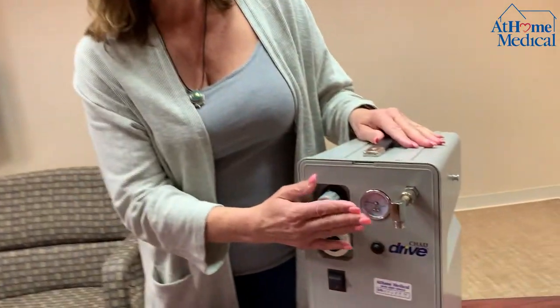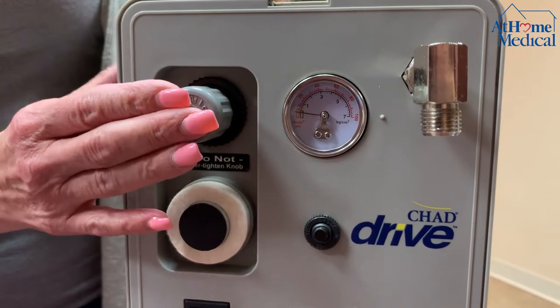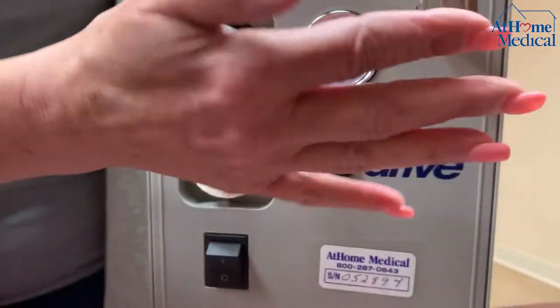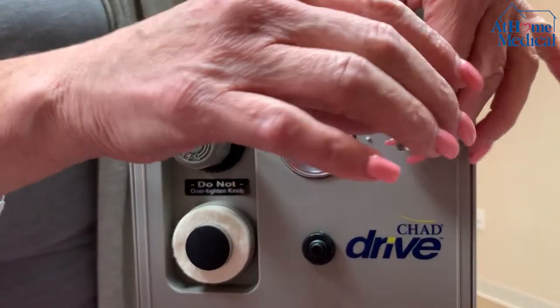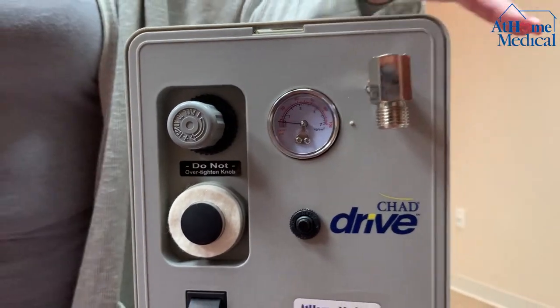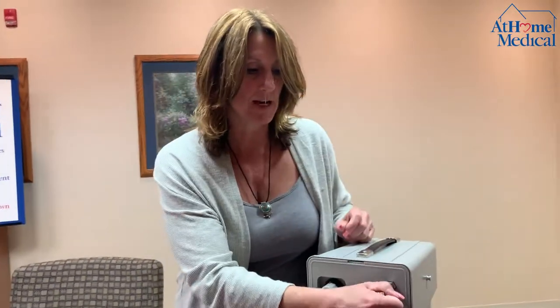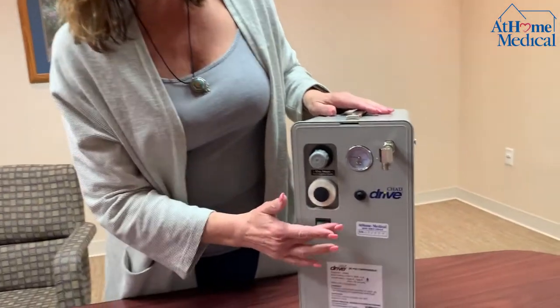On the front of the machine you're going to see a dial, and we would preset it before it leaves the warehouse. There's also a connection on top — if it's not connected for some reason it will be with the machine in the bag; you just tighten it up and connect it to the front. This is your on/off switch.